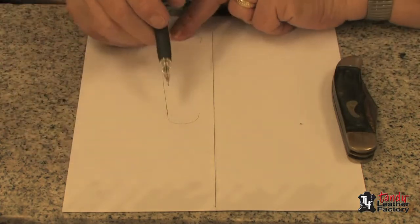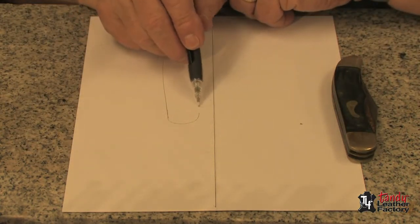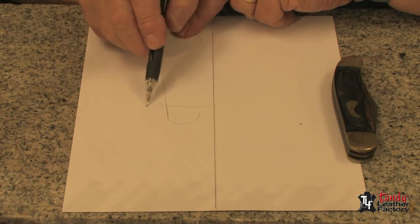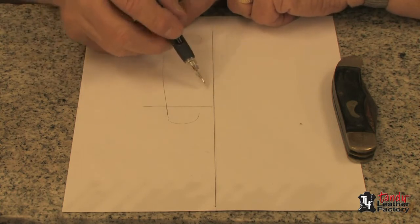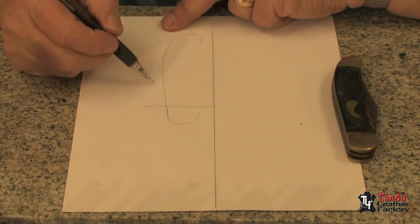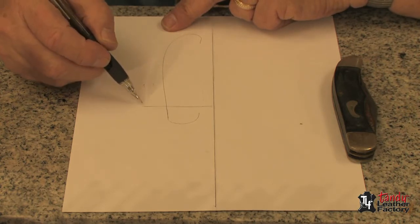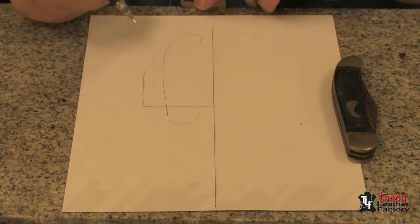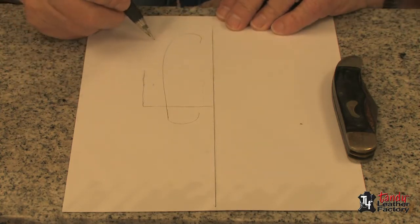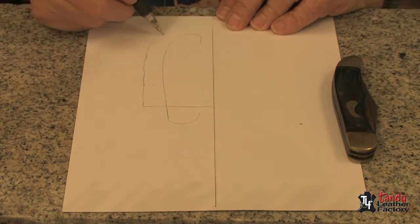We want to have some of the knife sticking out of the top, so we can sketch a little line across here which will be the top of our case. We've already got the thickness of the knife over here, so we need to consider the thickness over here plus another quarter inch for the stitch line. We'll sketch a line in there about a half inch from the edge of the knife.